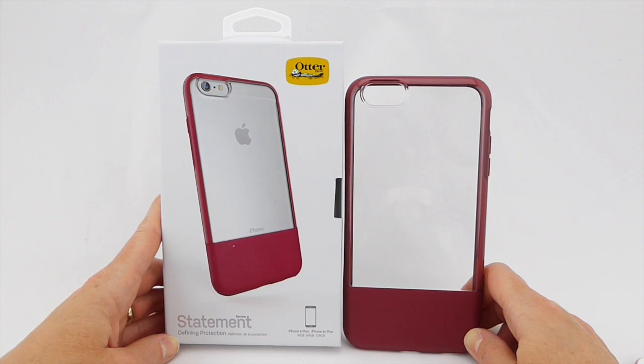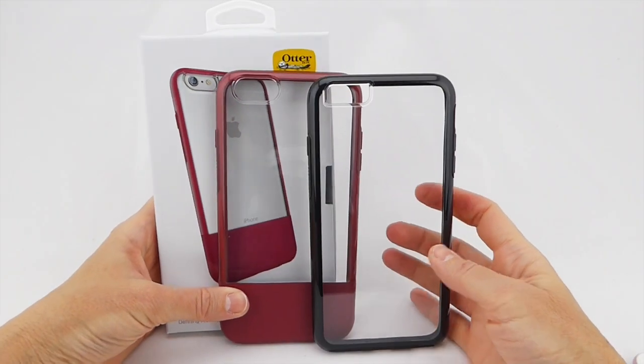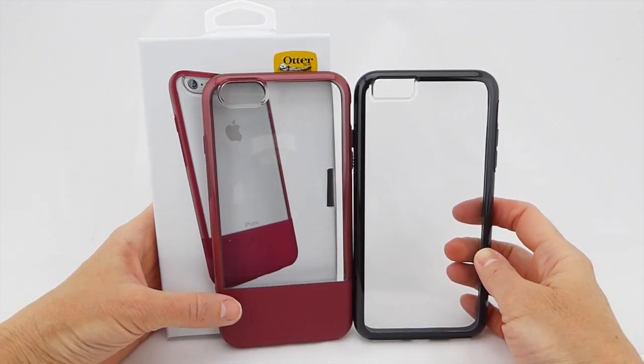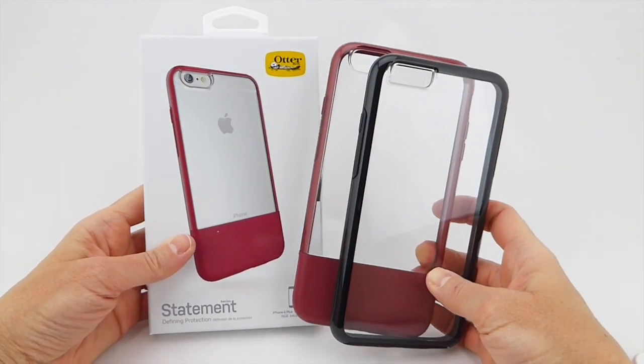Hi everyone, this is Kristen and today I'm here with the OtterBox Statement case for iPhone 6S Plus and iPhone 6 Plus. This case is very similar to the Symmetry case in clear, which I've previously reviewed. The Symmetry case is one of my favorite cases and the OtterBox Statement is pretty much the same case, only it has a leather panel at the bottom. It's an Apple exclusive and comes in a cool Apple-looking box.